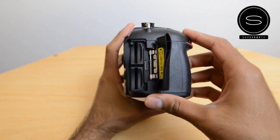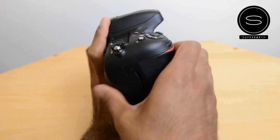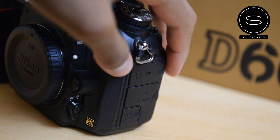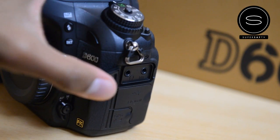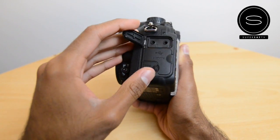In terms of card slots, it takes two SD cards — you can use one as primary and one as backup, or overflow to the second when the first is full. Looking at the connections, you've got the mic input and the headphone out. I really like that these are separate so you don't have to open the entire port cover to access them.